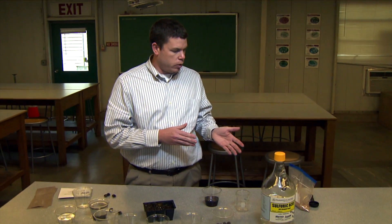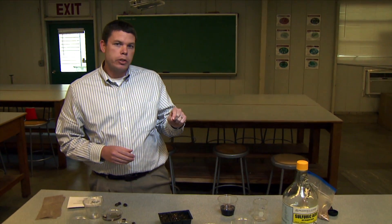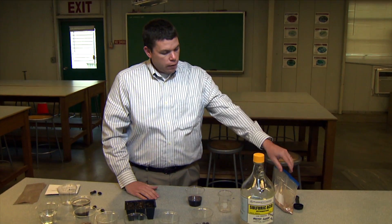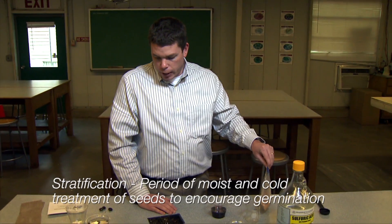Another way of overcoming dormancy: some seeds have physiological barriers to germination. Scarification addresses a physical barrier — that hard seed coat. If it's a physiological barrier, then you would use stratification.